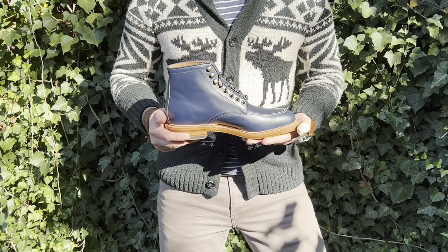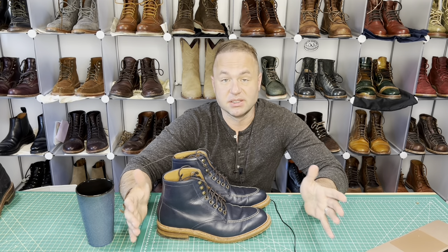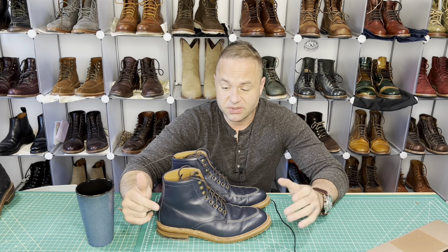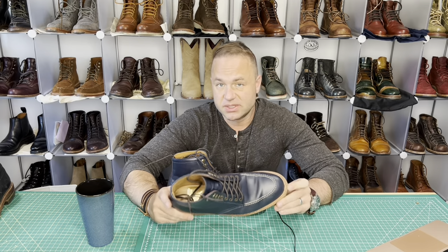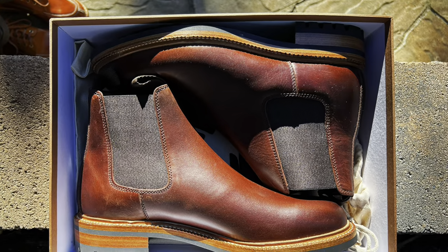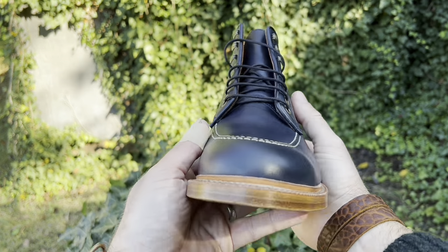Parkhurst did start to outsource their production to Spain, mainly because of the supply chain disruption that occurred in the last two years. It actually costs Andrew more to have these boots made in Spain, but he says these are the best boots he's made yet, and I have to agree. I also have a new pair of his Elmwood Chelseas which I'm just blown away by.